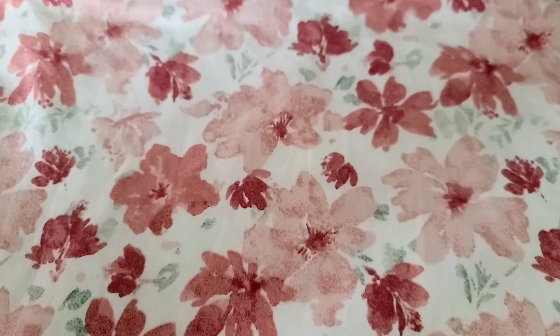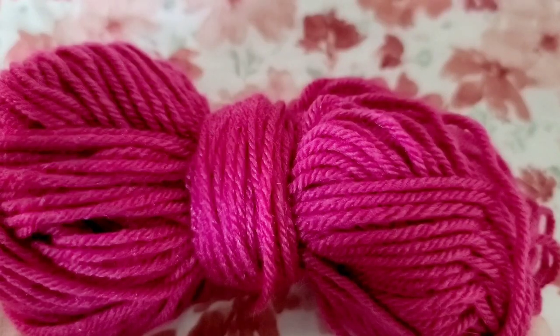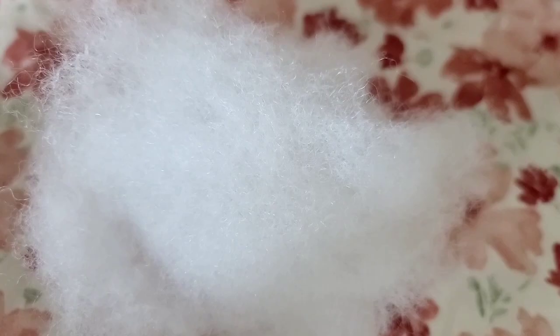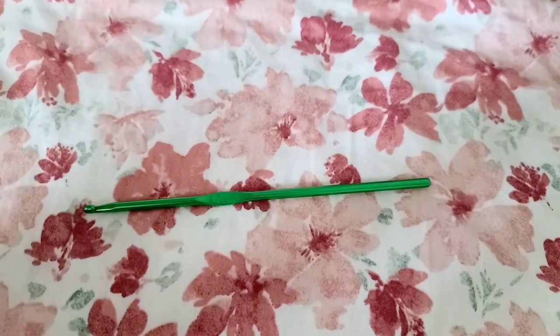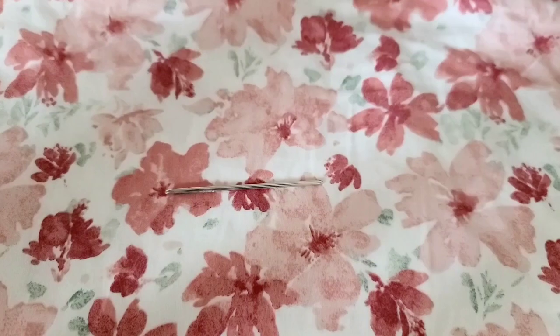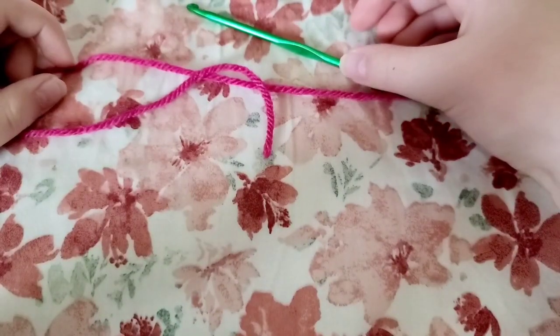For this project you will need a skein of green yarn, a skein of pink yarn, a skein of white yarn, stuffing, a hook that is smaller than your recommended hook size for your pink and green yarn, scissors, a darning needle, and a crochet marker.